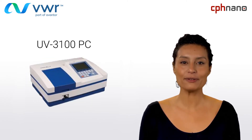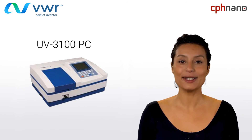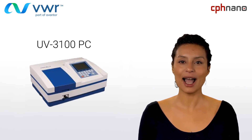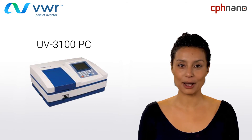A more powerful and flexible instrument, the UV3100PC is ideal for advanced measurements. Just like its little brother, the UV1600, this instrument is reliable and easy to use. However, it has a wider wavelength range, a higher accuracy and comes with a variety of accessories that will help the user personalize the instrument.